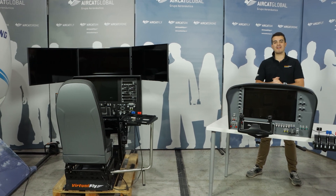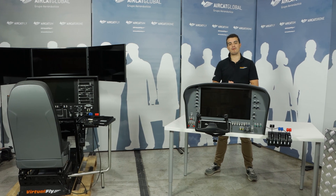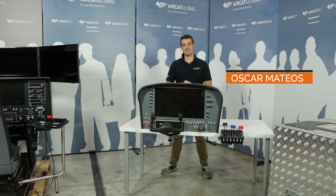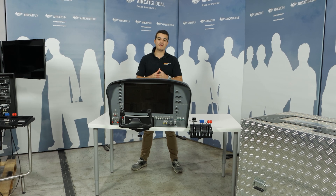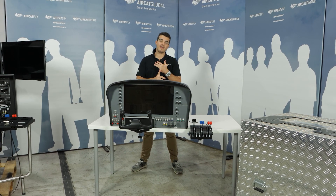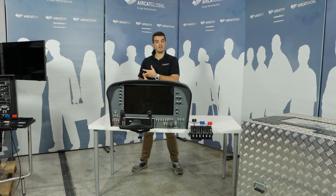Hello everyone and welcome again to a new VirtuFly video from our premises here in Barcelona, Spain. This is Oscar from the VirtuFly Marketing and Sales Department. Today I want to start with a new series of videos about our three touchscreen flight panels: the Solo GA, the new General Aviation flight panel, the Solo Airliner, and the Airliner radio stack.